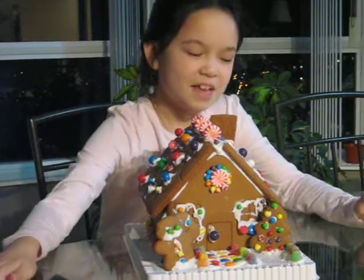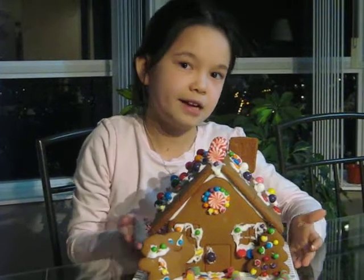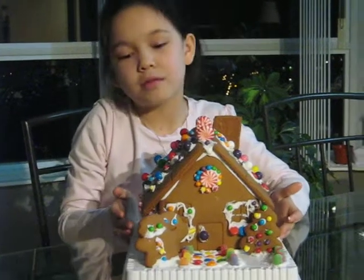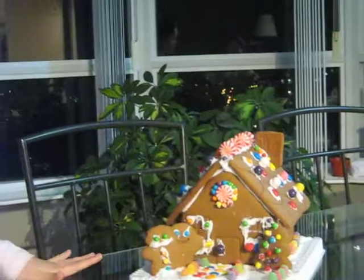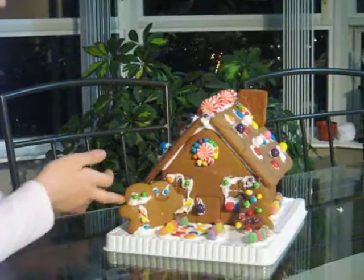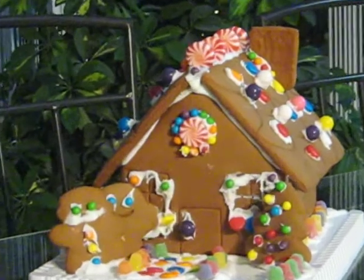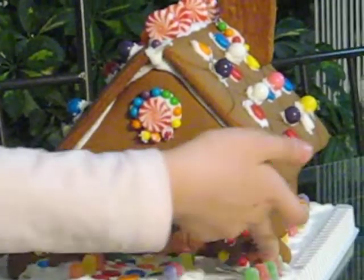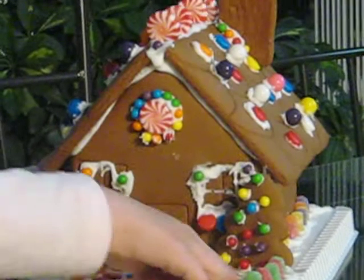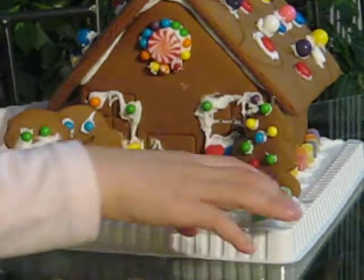Today I'm going to show you the gingerbread house that me and my brother and my dad did. And my mom sort of helped me too. This is the front Christmas tree, like gingerbread Christmas or gingerbread men. And this is like where it has to stand. I sort of wanted to decorate it with Christmas colors, so I did that.